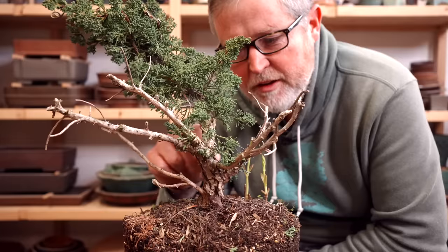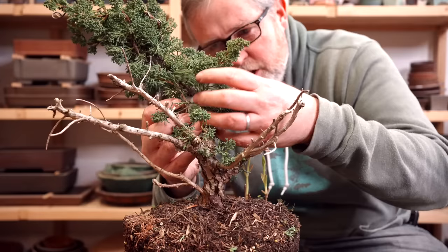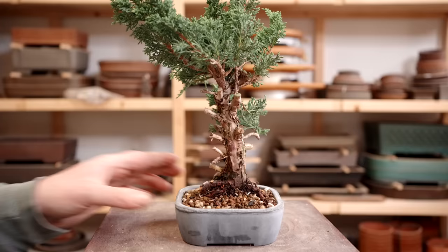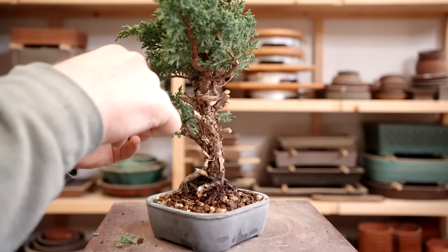This plant was cut back last summer and you can see all of the big branches are still here, but they've had the bark stripped so they're now jin. These little branches right here are the entire tree, and you saw me do the same thing in one of the examples I just showed you. Let's take a look at another one that I just styled and basically turned into a finished bonsai.